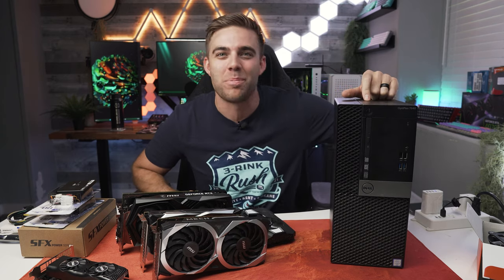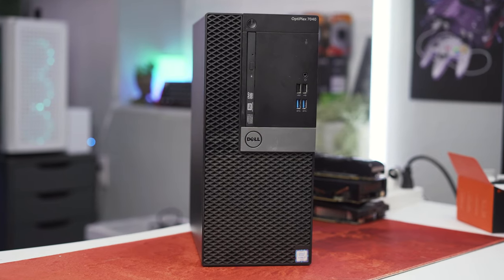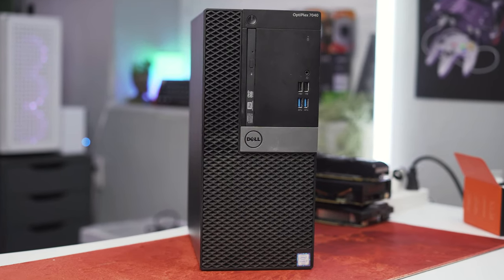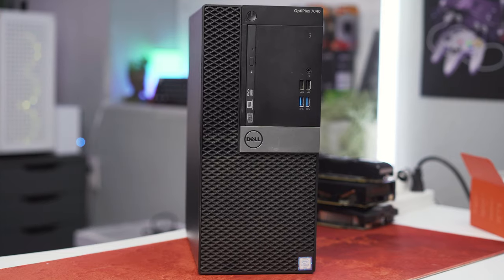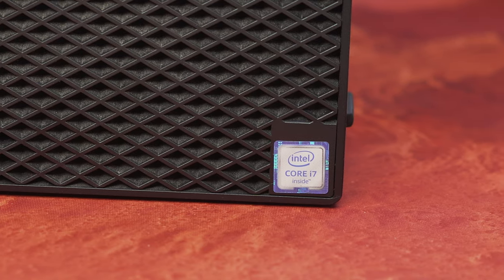This is the Dell Optiplex 7040 Mini Tower. A lot of you have been asking me to step into this generation of Optiplex, and for a long time I didn't want to do it because there's a lot of proprietary stuff going on here. It's not very easy to mod.